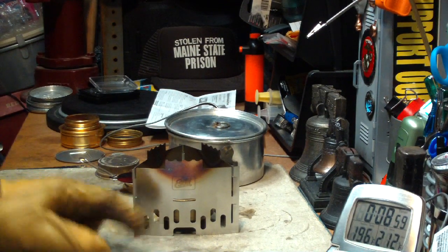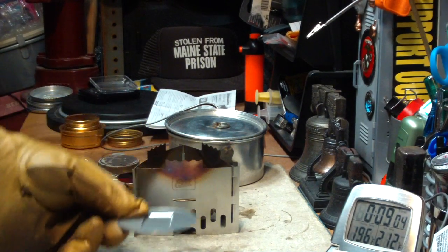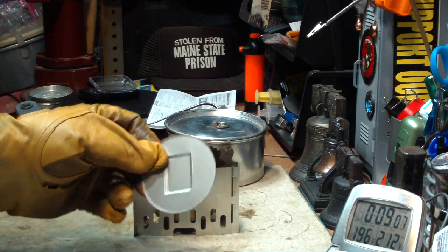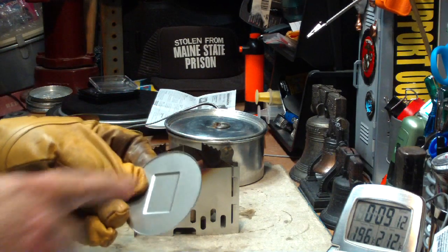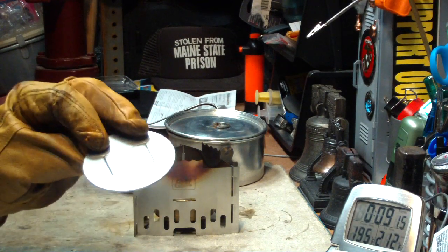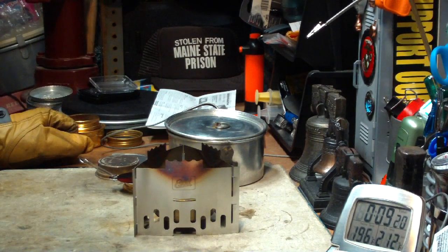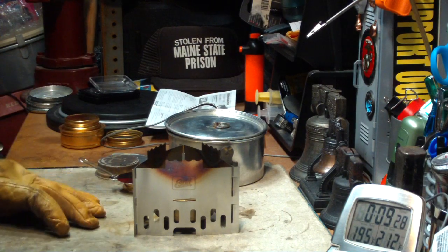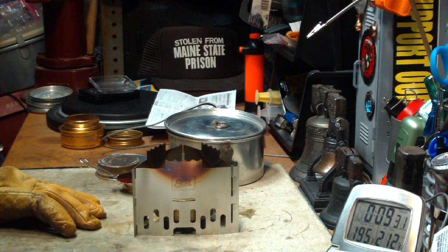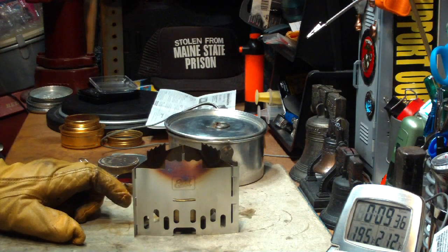Now, all you have to do if you wanted to burn solid fuel is just take your Trangia out, or never put it in, and just put the solid fuel plate into the same place, and then you can burn your Esbit on there. That's the S-Bit stainless steel stove and pot stand, for those of you that requested it. Two cups of water, starting at 60 degrees, came to a full boil of 212 in 6 minutes, 1 second.